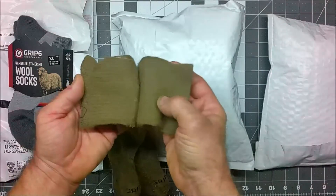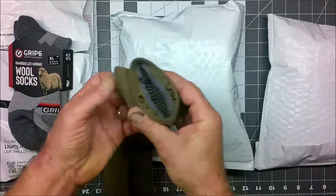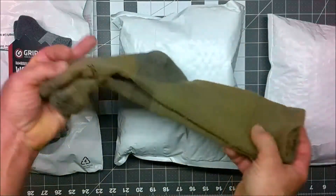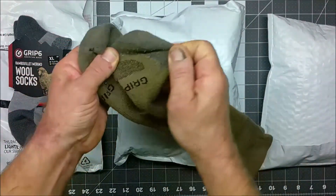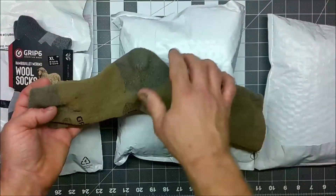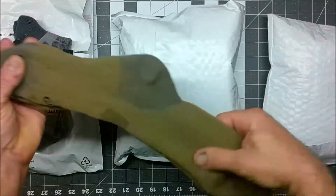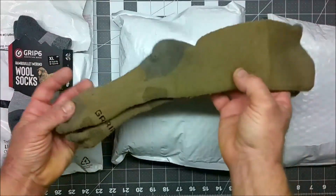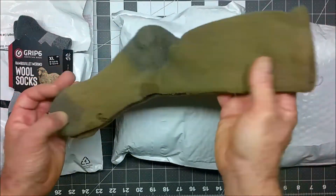I thought for sure after I pulled all the thorns out and washed them a few times, I'd have holes, but you can see they held up really well. Unfortunately though, I ended up wearing holes where my toes went, and I'm not sure if it's because these are prototype socks — at the time this style wasn't released to the public — or if it was because they were one size too small.